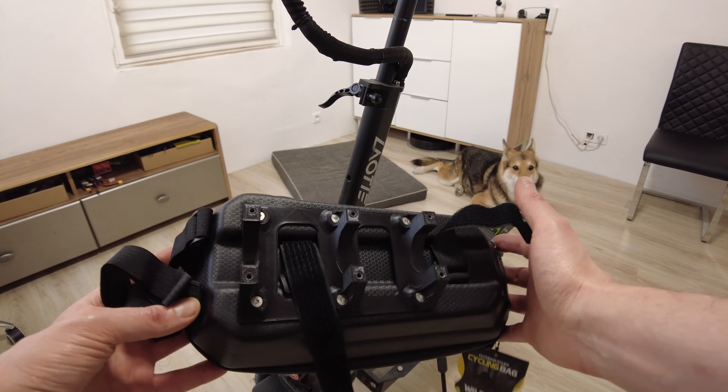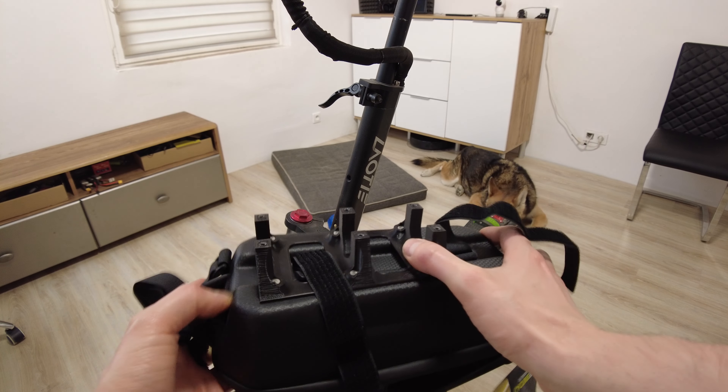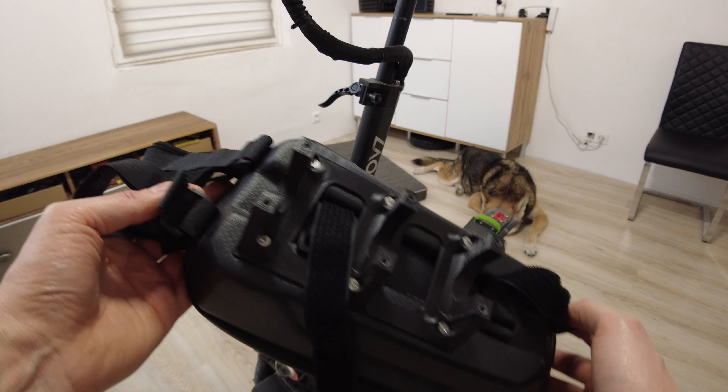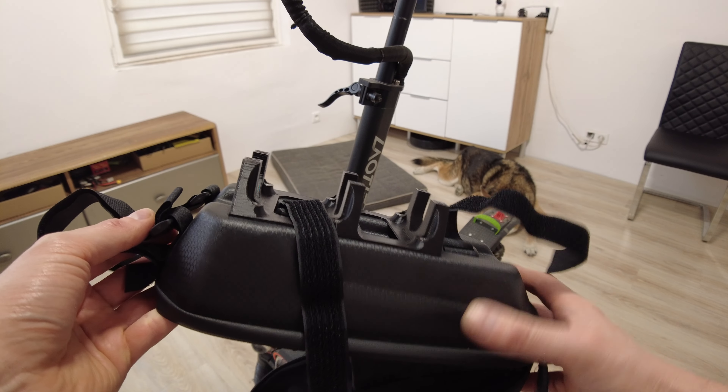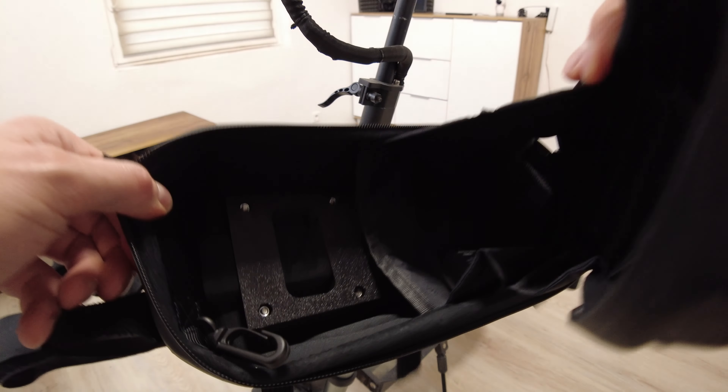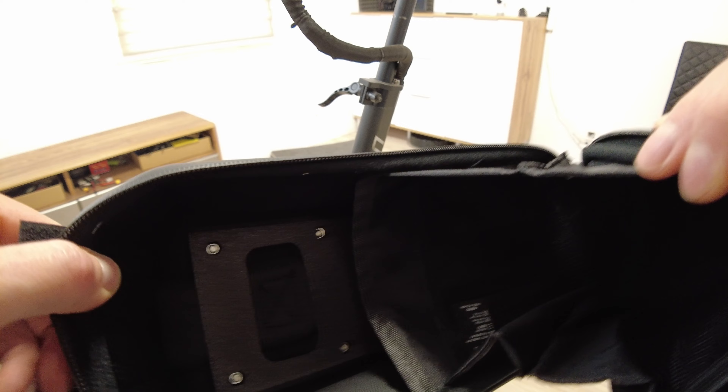There it is — super light and very sturdy. As you can see there is no bending at all, so this is good. Looks quite nice. This is the outside part, and inside it looks like this.